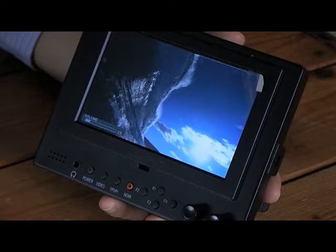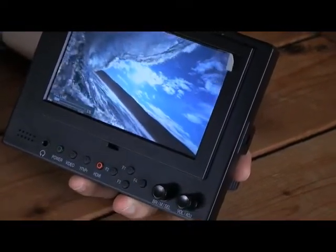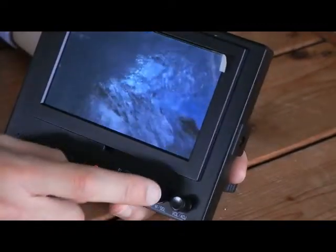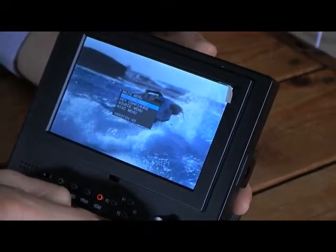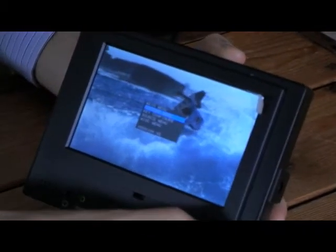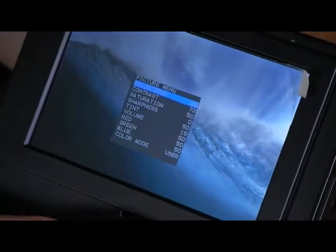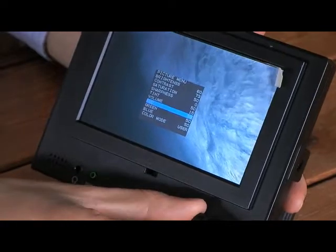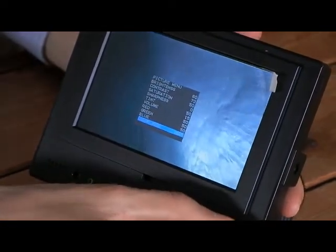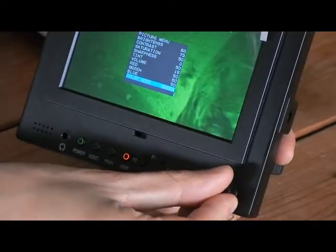Now I'm just going to run through the on-screen display menu on the Lilliput 569GL. To access the menu, simply press this button and it brings up an on-screen display. The first option is the Picture Menu. By twisting this dial, you can change the brightness, contrast, saturation, tint, and red, green, blue colour levels. There are also various preset colour levels which you can change by twisting the dial.